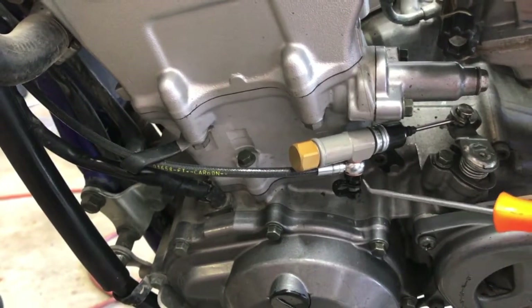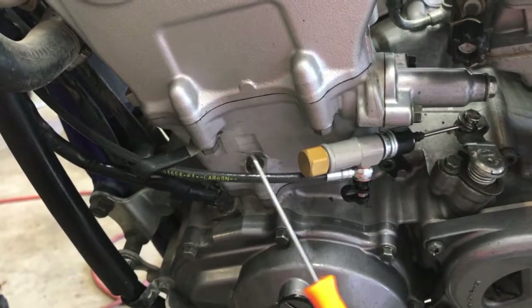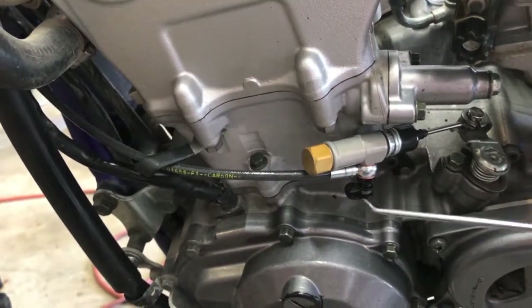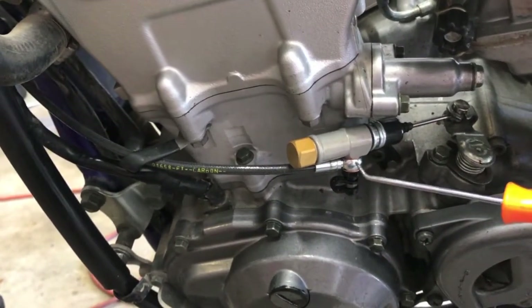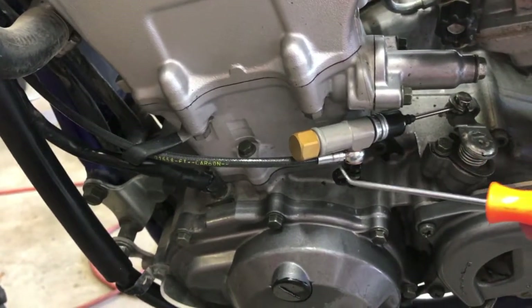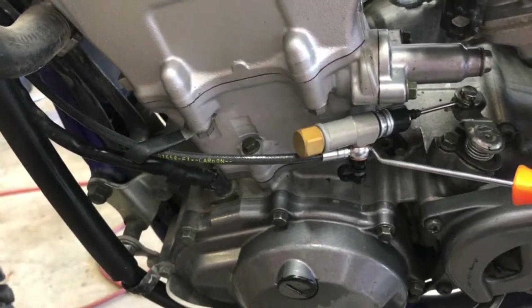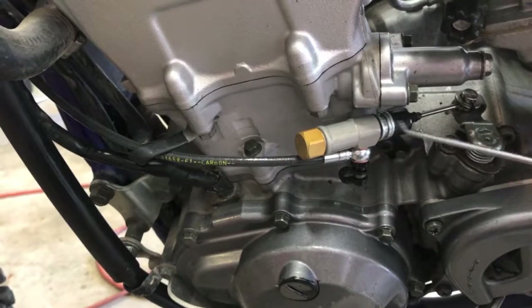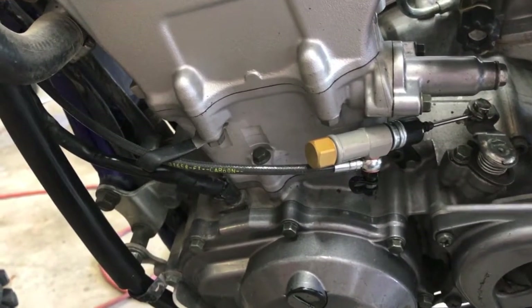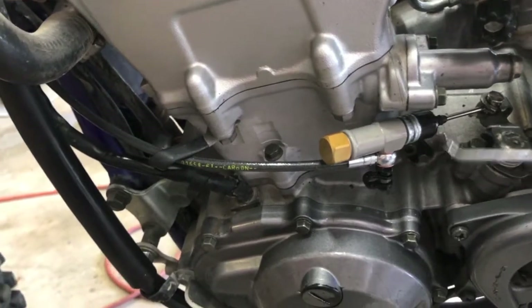I had to disconnect the banjo bolt in order to run everything down through the frame properly. When I did, I found it was helpful because then you can orient the cylinder and the cable to route properly — so you're going to want to loosen the banjo bolt and adjust that.